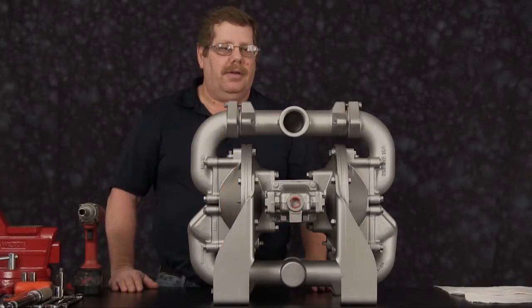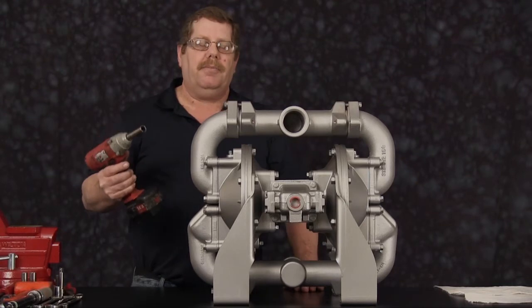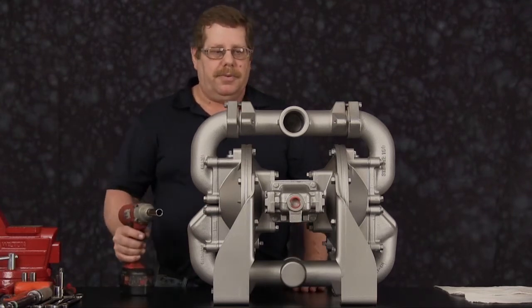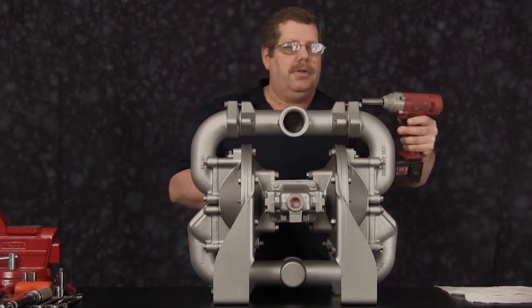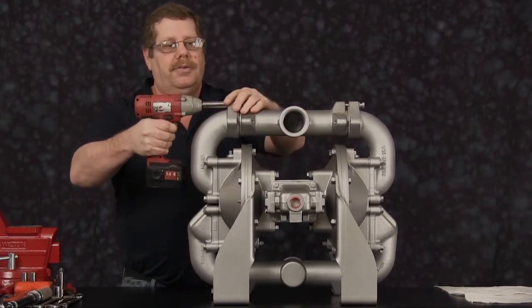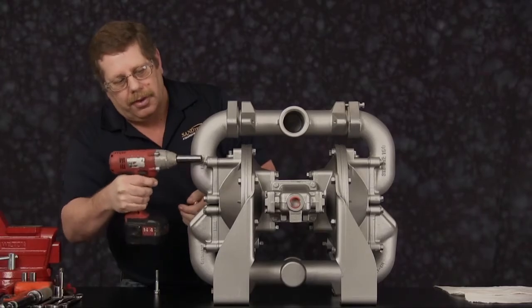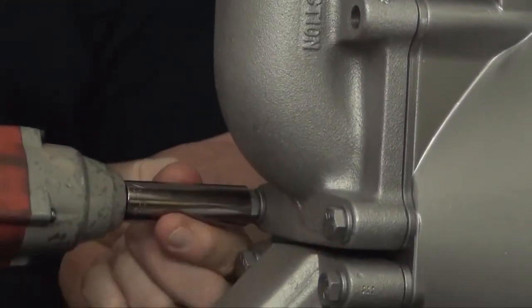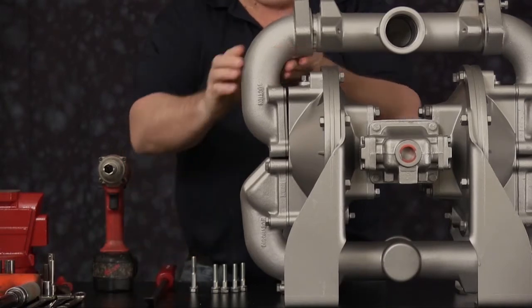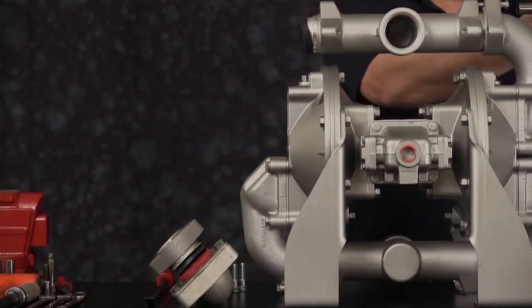We're going to go ahead and get started disassembling our HDF2. For ease of disassembly, we're going to use a battery-powered 3/8 drive impact gun. The first thing we're going to do is loosen the cap screw on the suction manifold, then come to the other side, remove that cap screw, and go ahead and remove the four cap screws on the elbow. After removing the cap screws, use the pry bar to separate the two components. With the elbow removed, we can set it aside.